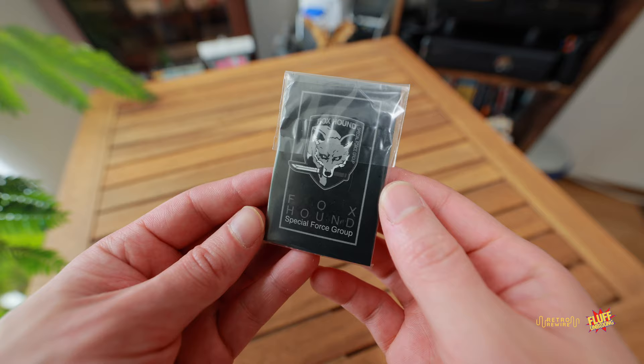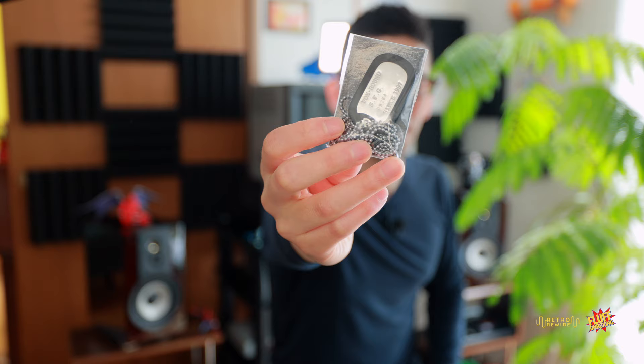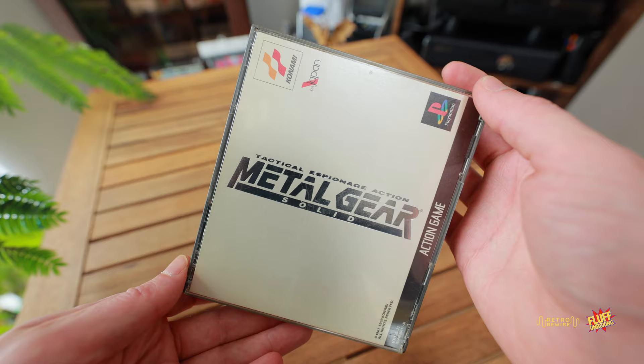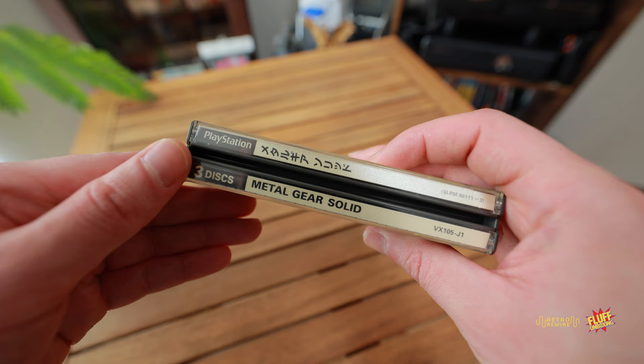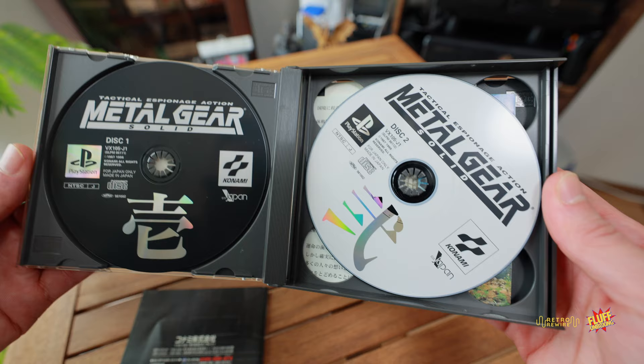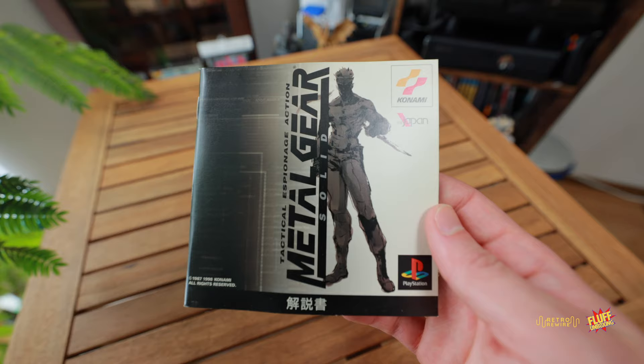Next we have the Foxhound Special Forces Group dog tags. It has the Foxhound logo, 'since 1987,' and a little serial number. This is still sealed too — I'll probably just leave it, I can't see myself wearing it. Then we have the game itself, printed on premium paper. It's still your standard stuff inside — we've got the game discs, and the manual which is also printed on premium paper.